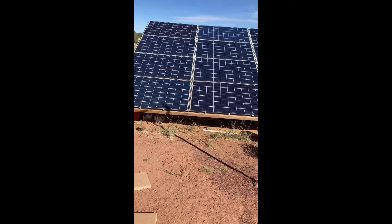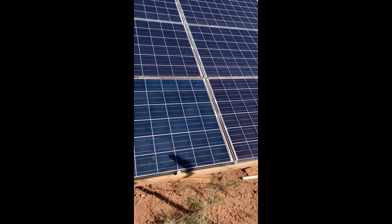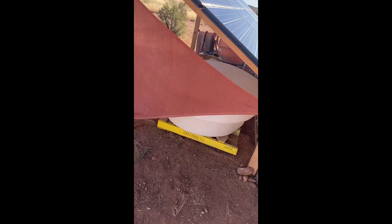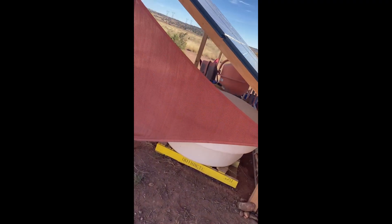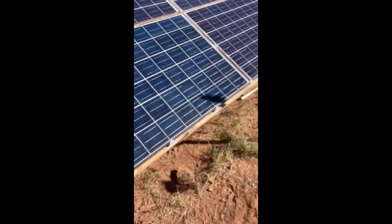It's a very simple, cost-effective setup that works really well and is really stable. It also gives us essentially a storage room underneath the panels for stuff that can survive being rained on — like our storage tank for getting more water and our cement mixer. It works really well as a kind of lean-to storage shed.